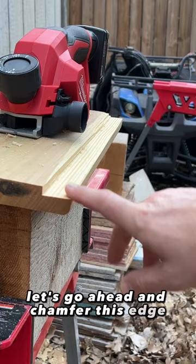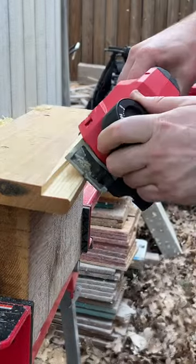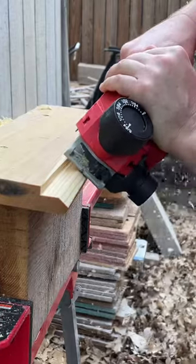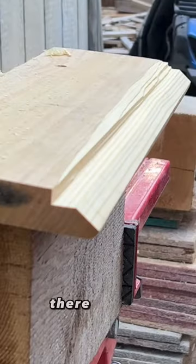Let's go ahead and chamfer this edge and see how it turns out. There you go.